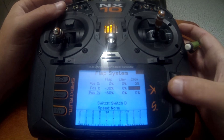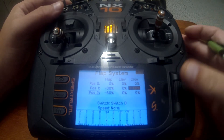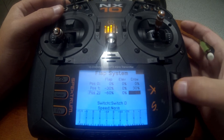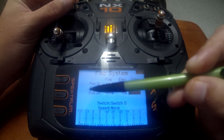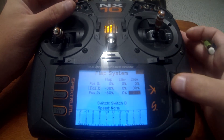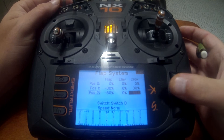Position two can be your crow setting. Go over to the far right where crow percentages are and put in a positive number, because you want the ailerons going the opposite way of your flaps — flaps go down, ailerons go up. You can put in positive 30 and positive 60. You'll see at the bottom the values update as you dial this in, and the square shows which position is being displayed in the monitor.